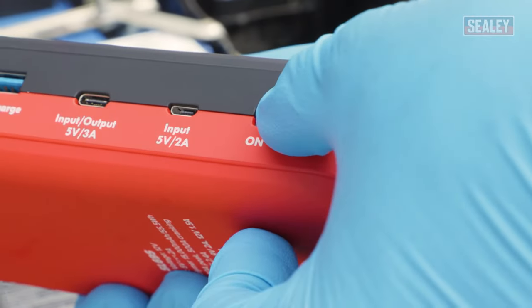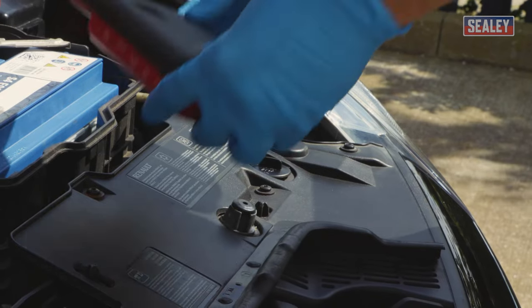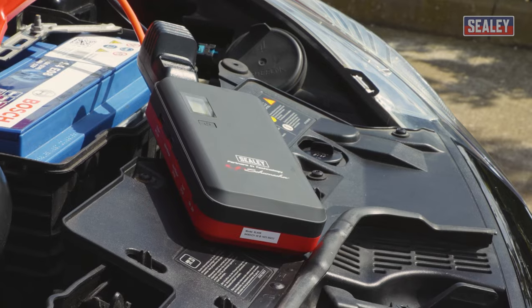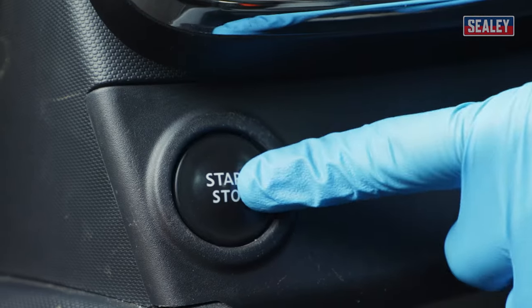Once connected, turn the pack on. Now place the power pack on a stable surface so that it doesn't fall off when the engine is started. You're now ready to start the engine of the vehicle.